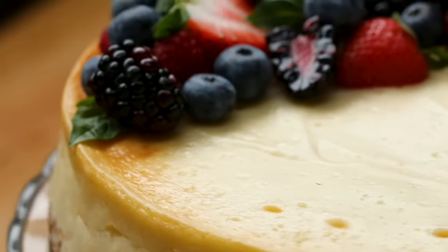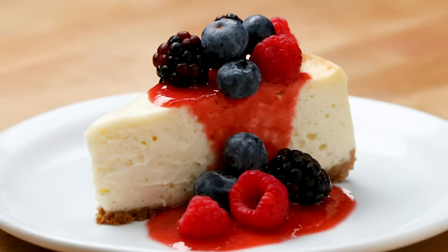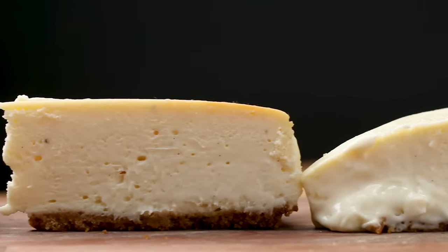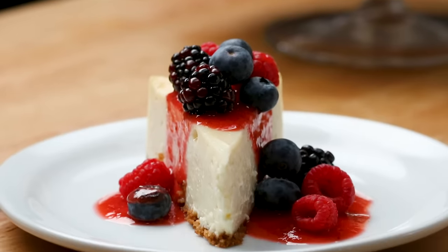Whether you believe it's a cake or a tart, it's safe to say that cheesecake is one of our favorite desserts here at Tasty. We tested a bunch of different recipes and techniques to find a foolproof, ultra-creamy vanilla cheesecake. So here's how to make a classic, crack-free cheesecake.